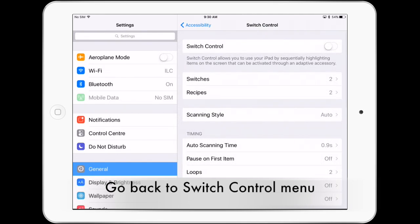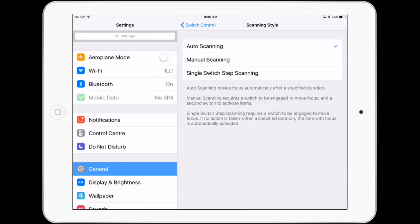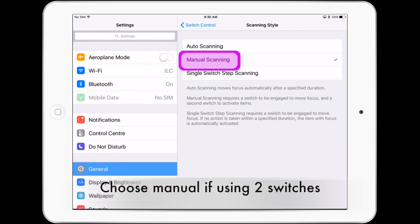Go back to switch control and select scanning style. Select manual scanning if you're using two switches.